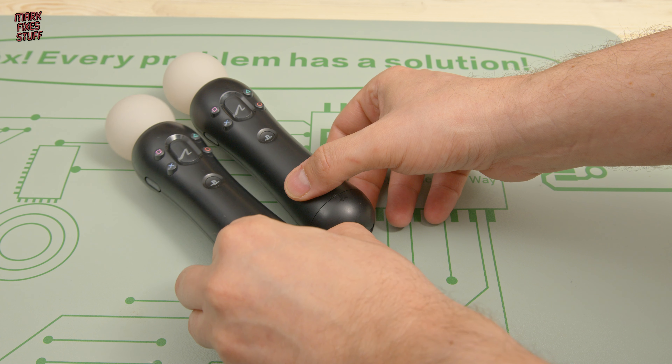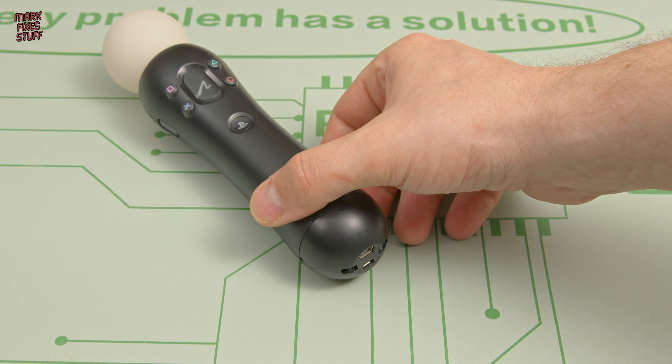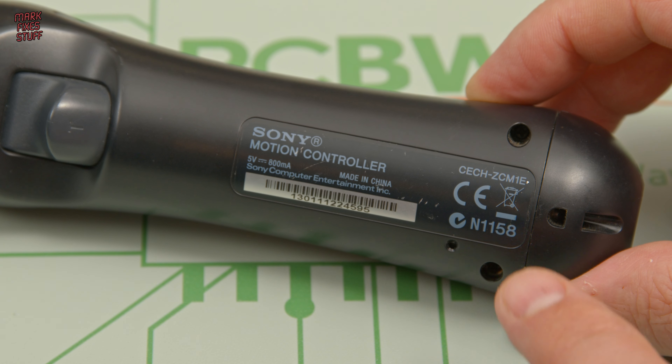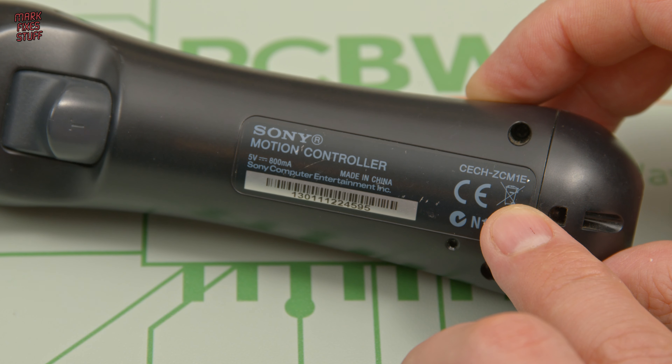We don't need to do both of the controllers in this video, so we'll just pick this one. This is one of the original models which I picked up for £8 before the PSVR was released. It's a CECHZCM1E, but the batteries should fit all models.